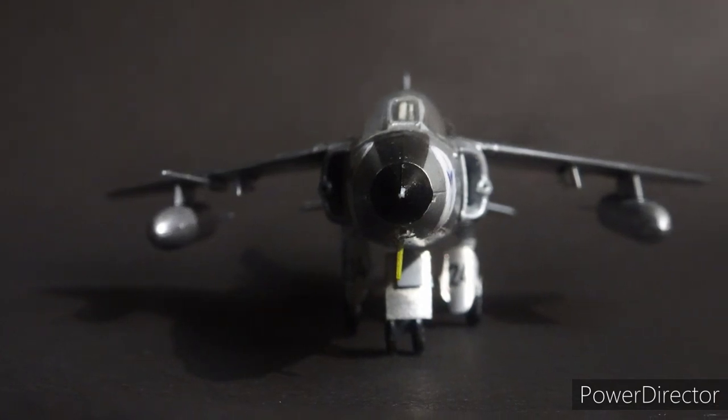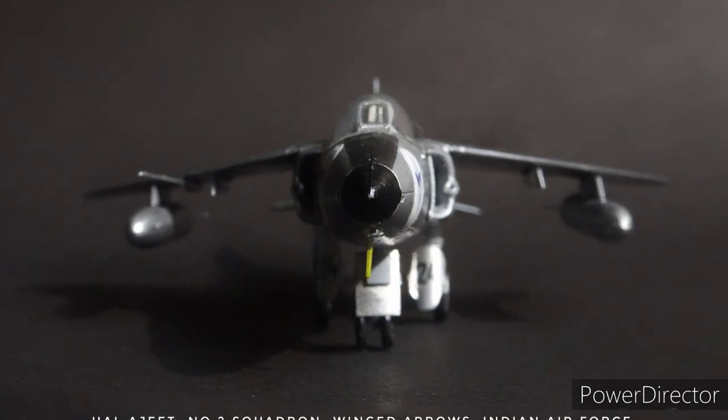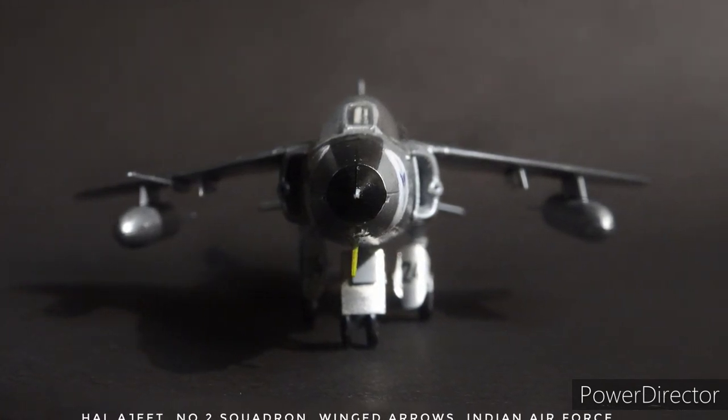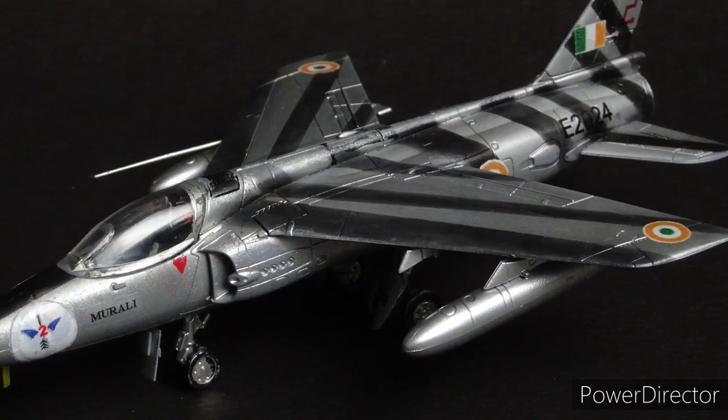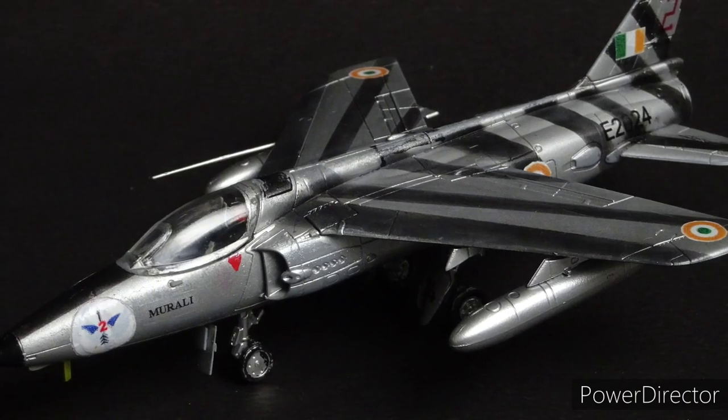Furthermore, this aided the carriage of greater weapon loads due to the two extra freed-up hardpoints. The only other striking difference between the Gnat and the Ajeet was that the VHF antenna was moved from behind the cockpit to under the nose.